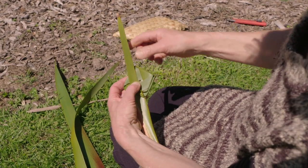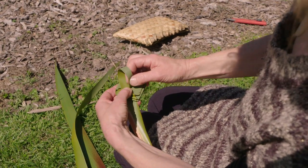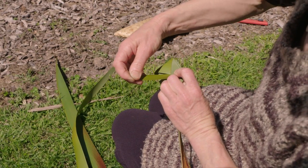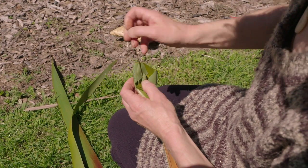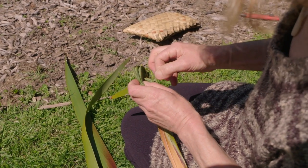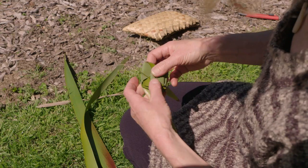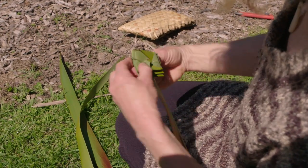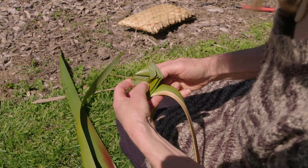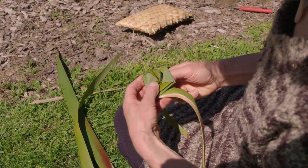Can you see through with your fingers? We'll poke that center piece now through here and it comes out the back. This little one should go through too — it doesn't want to. Never mind. Then we'll pull it out the back and have a look at the front, pulling it through until it looks like the beginning of a rose.